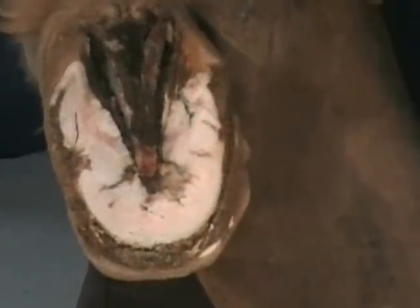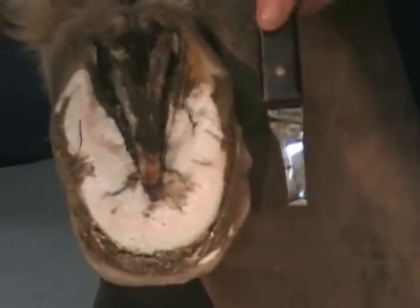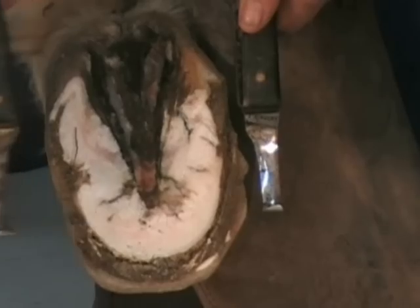So what do we typically do as farriers? We drop and leave it looking just like that. So we're going to do the other hoof with a sharp knife and we'll just see how much your quality goes up just by having sharp knives.